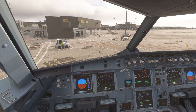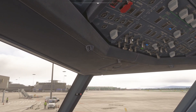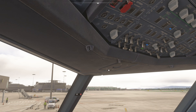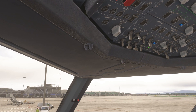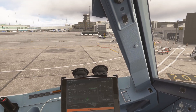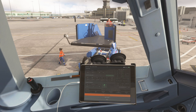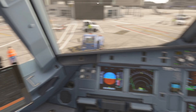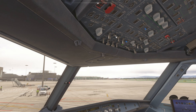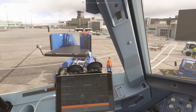We are ready to push back. We can turn on our beacon light, located right over here. Press it once and it turns the beacon light on. I believe doing that will trigger my GSX — and it did. I have GSX installed and as soon as I click beacon light on, it does trigger the GSX pushback.